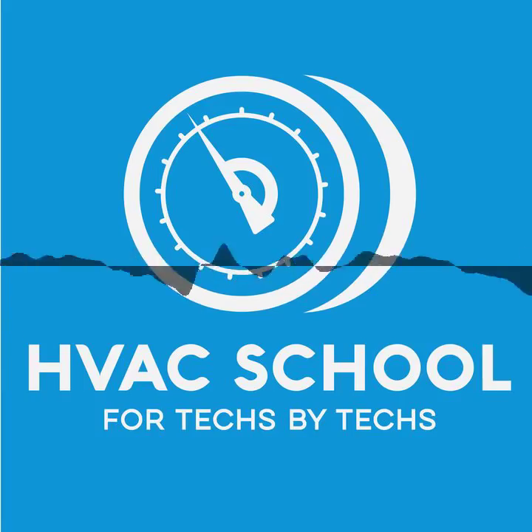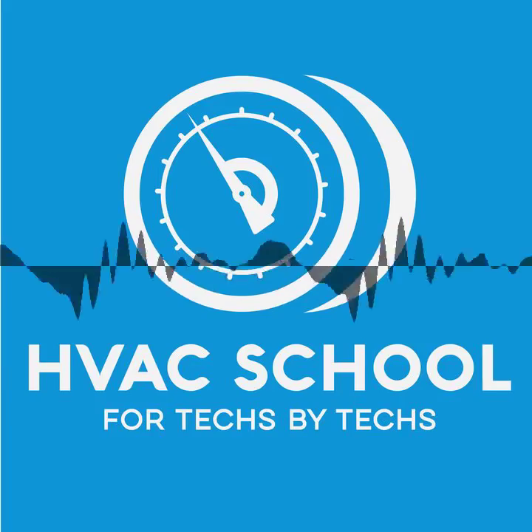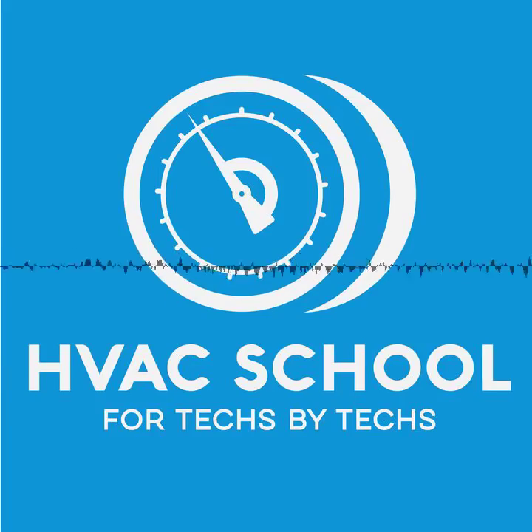Now we're talking about five things to consider when maintaining a commercial package unit. Again, this isn't everything — just a list of things, especially if you're a resi tech who cut your teeth on residential the way I did and then find yourself doing some commercial. These are things you need to make sure you don't forget. You should have a more in-depth list and always follow what manufacturers say, but these are things just to make sure you don't forget.